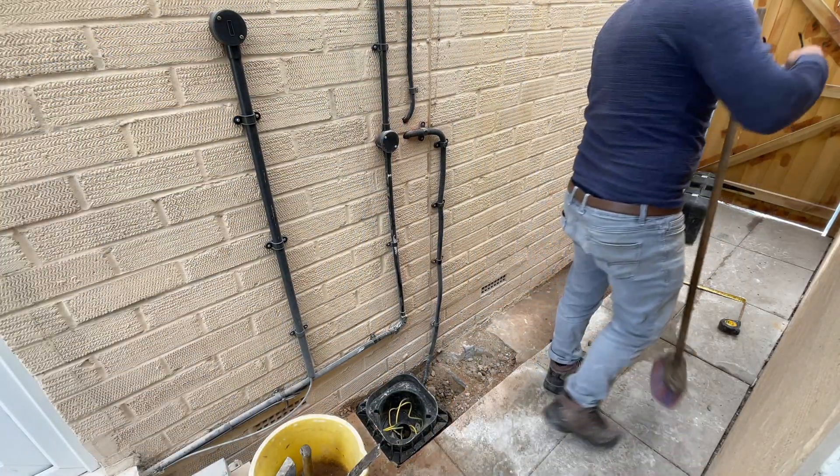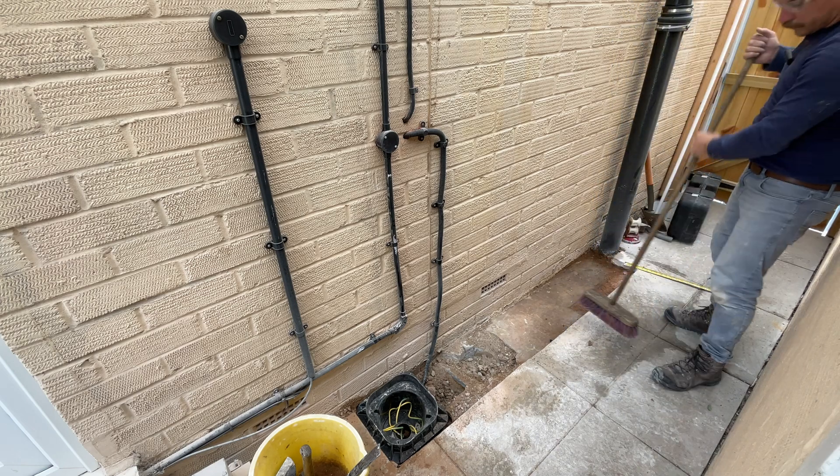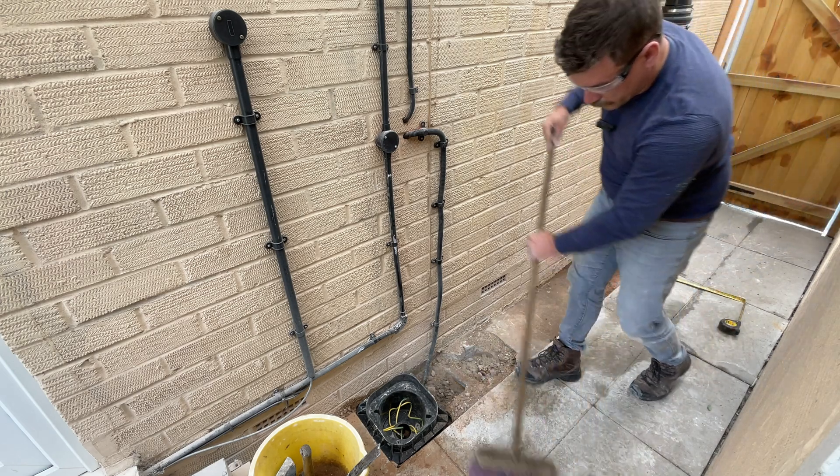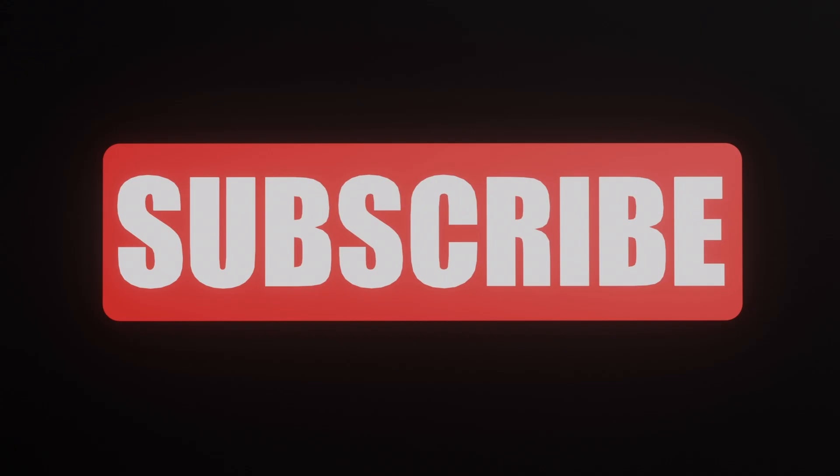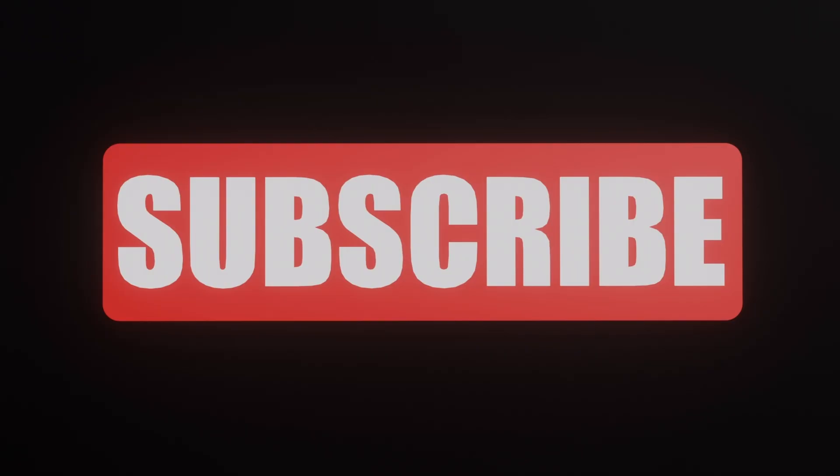I can't wait for the next video in this series. I shall see you next time. Batteryman out. Don't forget to like and subscribe and click on the video which YouTube recommends you'll like.